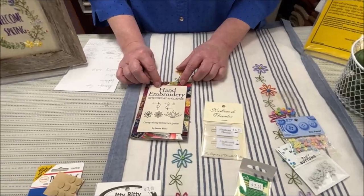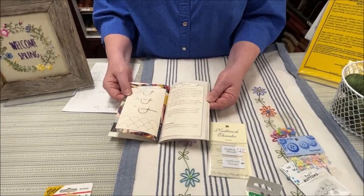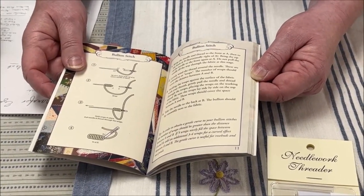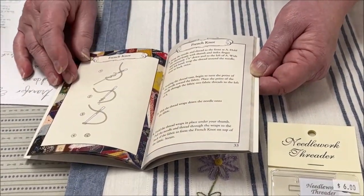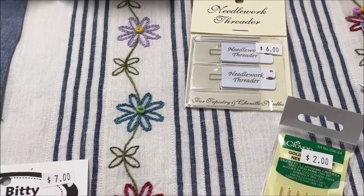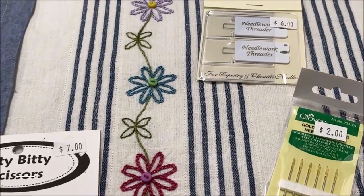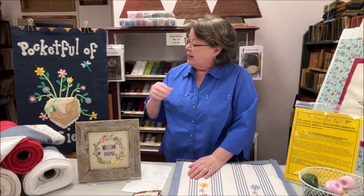Another thing we've talked about before but like to remind people of is this hand embroidery book, 'Stitches at a Glance.' It's only $8.50 and has basic instructions on all your basic stitches plus some really fun ones. Yes, you can grab your iPad and hunt for stitches, but it's just so nice to have it right there. Even with a commercial pattern, there's nothing stopping you from changing the stitches. On the table runner, it was my decision to use chain stitch on the flowers — it's so much easier to go around tight corners with chain stitch than back stitch, and you get a smoother result.